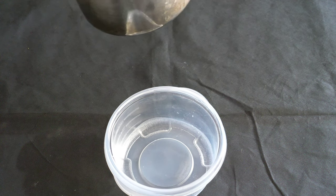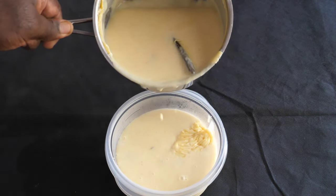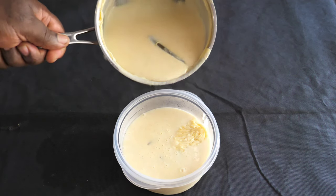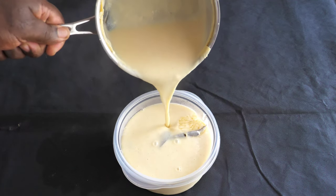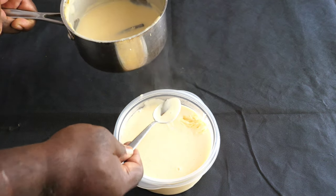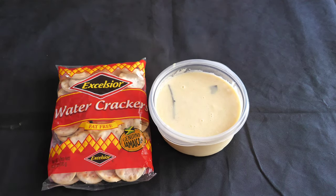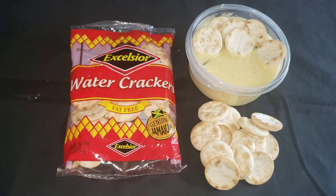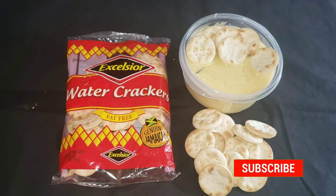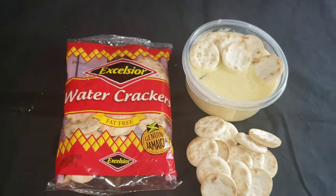My porridge is now complete and ready to serve. I'll pour some into a container. You can remove the cinnamon sticks and leaf now — we already got the flavor from them, so remove the cinnamon stick and leaf; their job is done. It was just to add flavor. These are my Excelsа water crackers — this is what I will be serving with the porridge. You can serve this with anything of your desire: fried dumplings, dough bread, any Jamaican breakfast. The porridge is mainly served as breakfast in Jamaica.